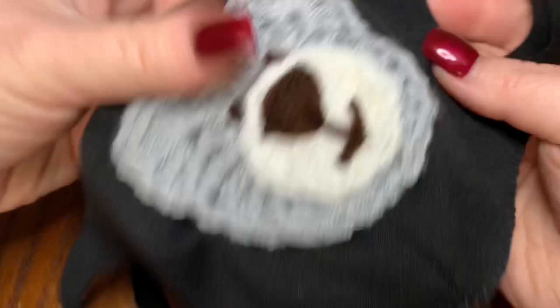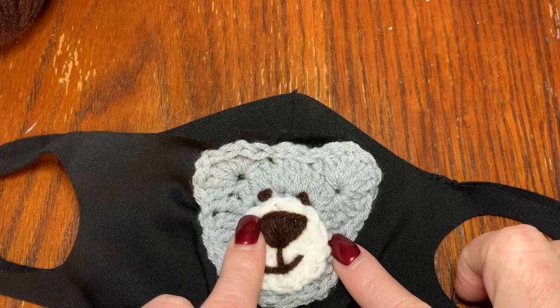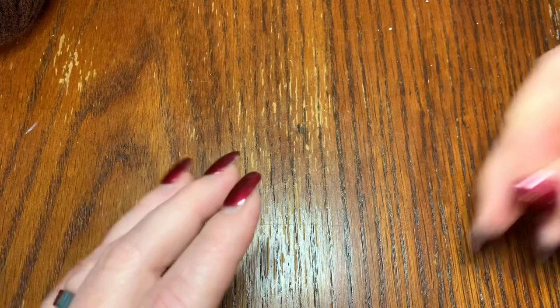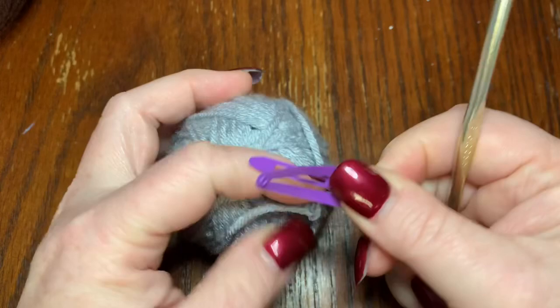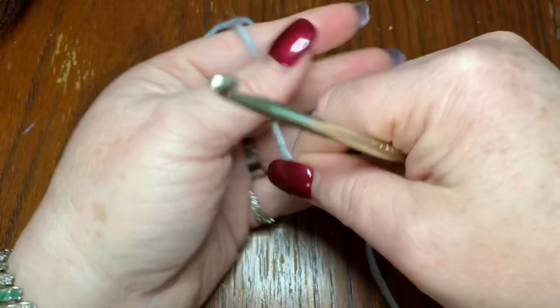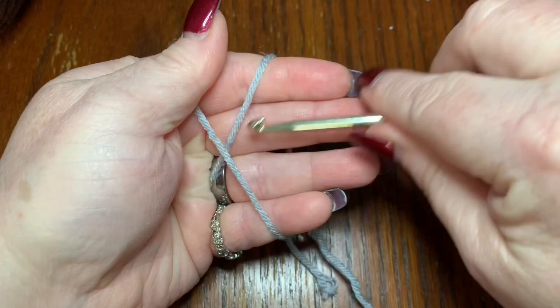That's how you do the fabric mask, and now we're going to move on to how to make this cute bear applique for the front of any mask. Like I said, you can use any colors you want and make it so cute and original. I'm going to pull up my 5mm hook and my gray yarn — I use these little hair ties to hold my yarn in. The first thing we're going to do is a magic circle. If you need to know how to do a magic circle, go to the beginner video.